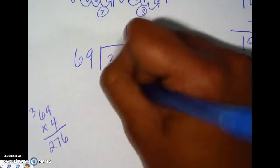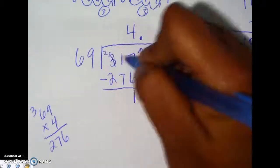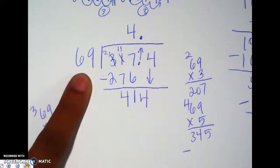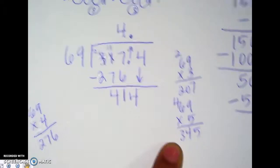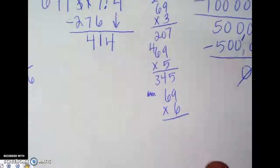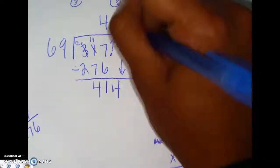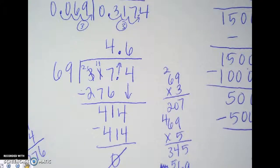We multiply for 276 and subtract. We need to borrow: 11 minus 7 is 4, so after subtraction we bring down the 4. Now we need to figure out how many times 69 goes into 414. I know 69 times 5 is 345, so let's try 69 times 6: 9 times 6 is 54, carry the 5, 36 plus 5 is 41 — so 69 times 6 is 414. It goes in exactly six times with no remainder, so we multiply and subtract with zero remainder.